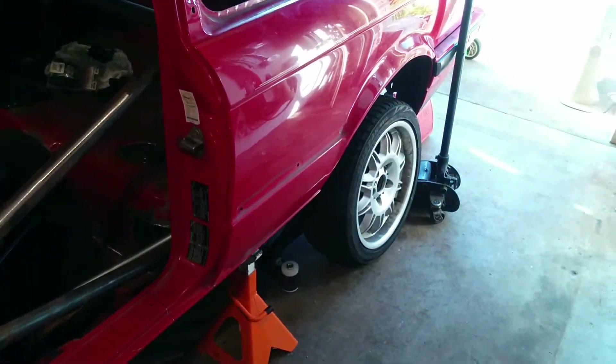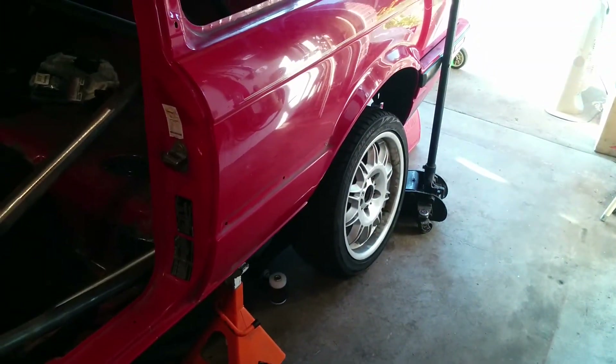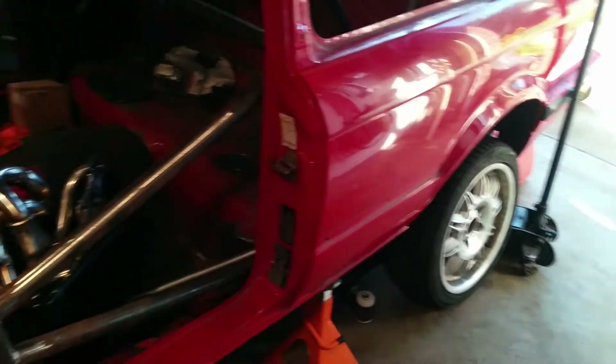Got the rear subframe dropped back out of it so I can pull that apart and reinforce all the trailing arms and everything for the coilovers.